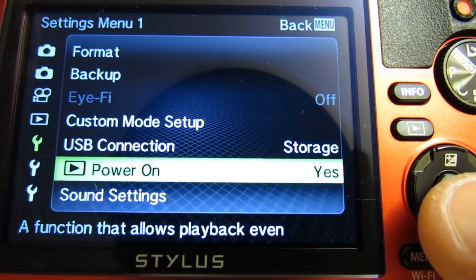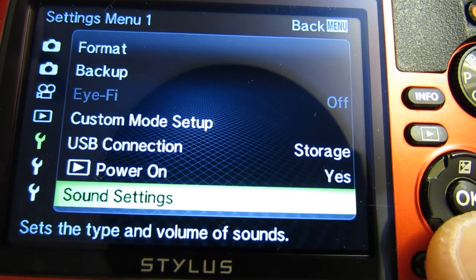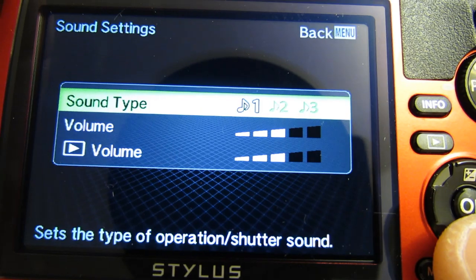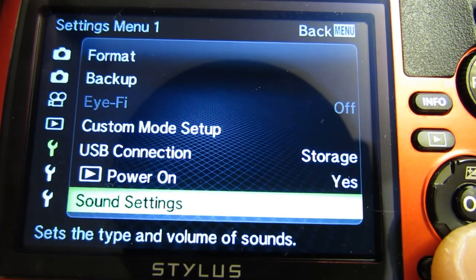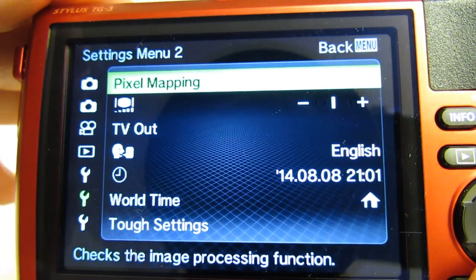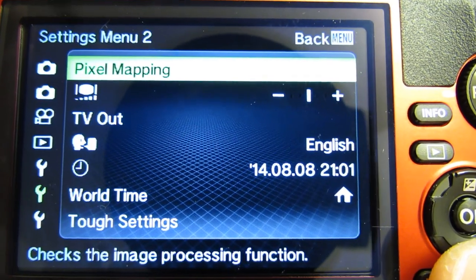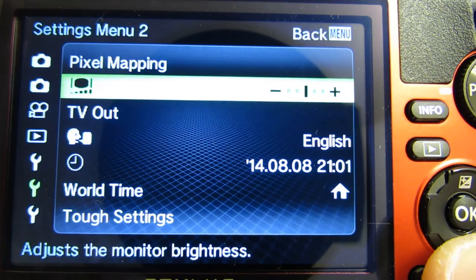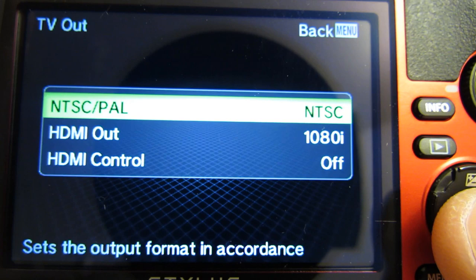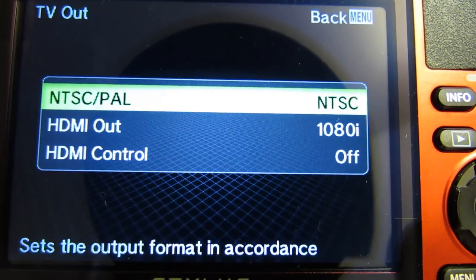Power on: allows you to play back even while the power is off. Sound settings for your various functions. Pixel mapping — this is done at the factory; it recommends you do this after a year of ownership, as spelled out in the manual. Monitor brightness. TV output format: NTSC. HDMI out and HDMI control.